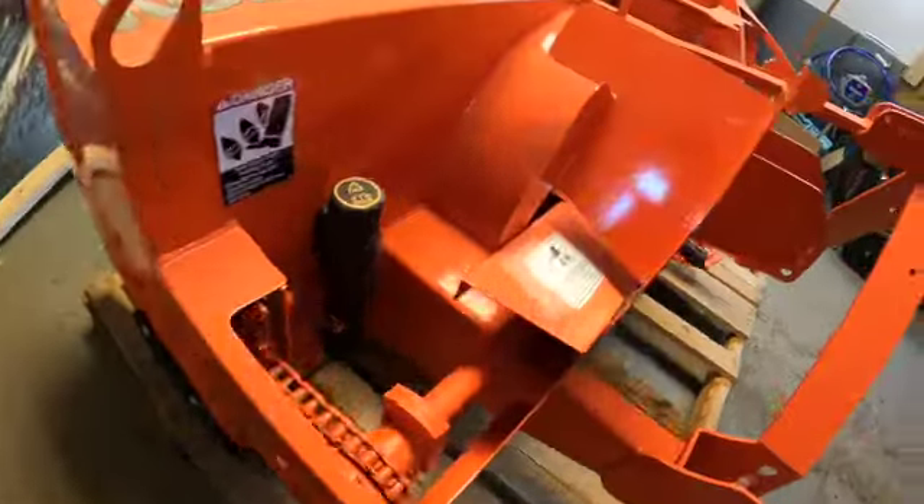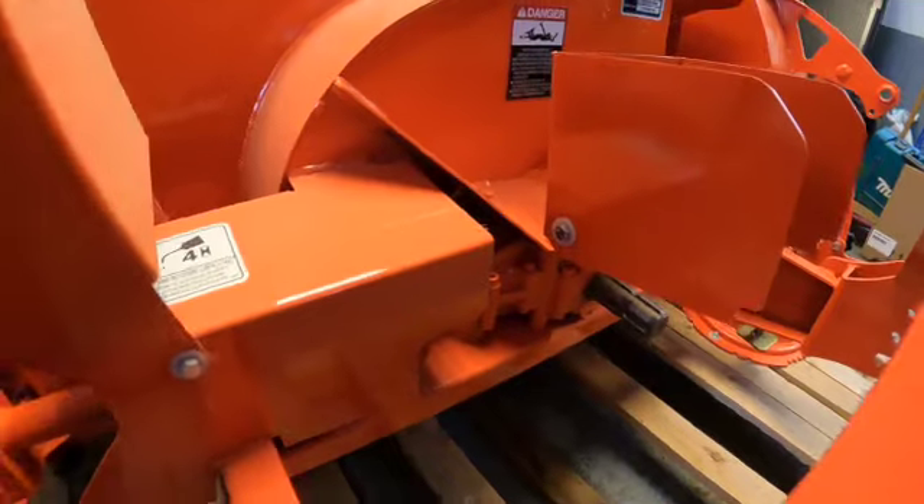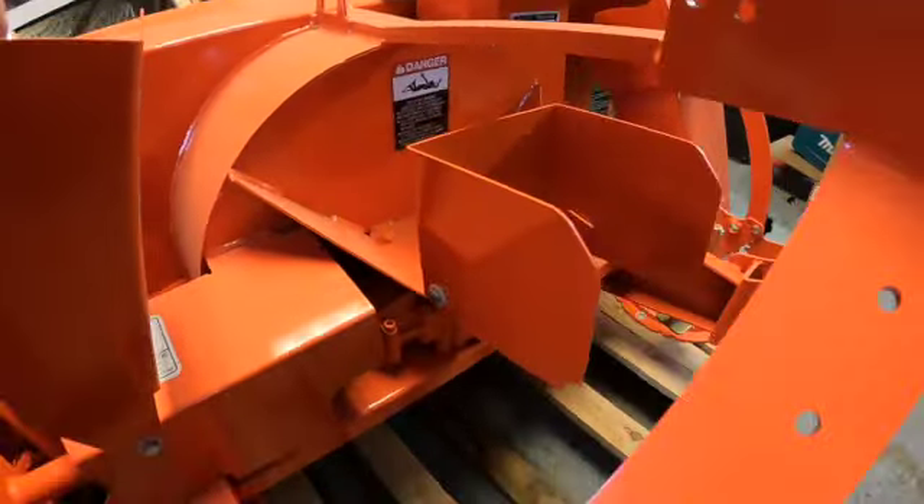Like, I don't get it — this is not a cheap product, it should have some nice, good welds. See, that one wasn't bad, but look at that one. Like, are you hiring blind people to weld? What the hell is going on with the weld quality with Kubota?